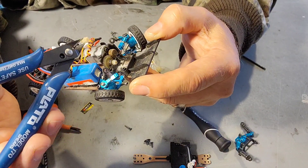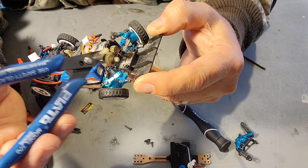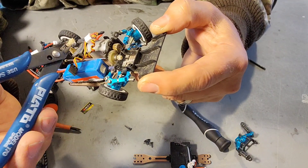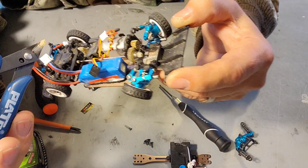Now the problem is you have to take the whole motor mount assembly apart too, so that you can lift this up high enough. And depending on how much of a pain in the butt this is going to be, you've got to take this whole part apart too. So here we go.